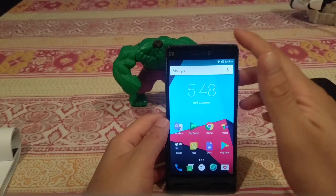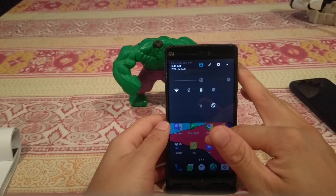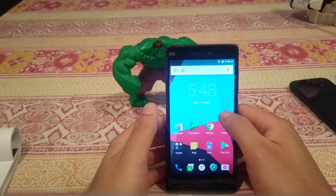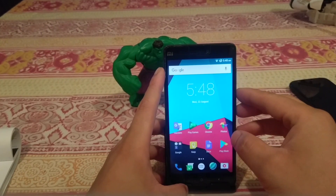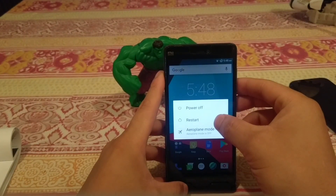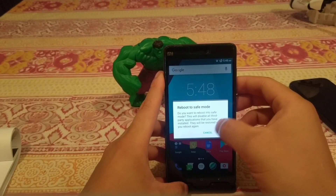Apart from those features, there's really not that much else to this ROM - it's basically stock Android that runs really well with full functionality. It's a complete, ready-to-go daily driver. Now I'm going to show you how to flash this in your custom recovery to get it working on your Mi4i.